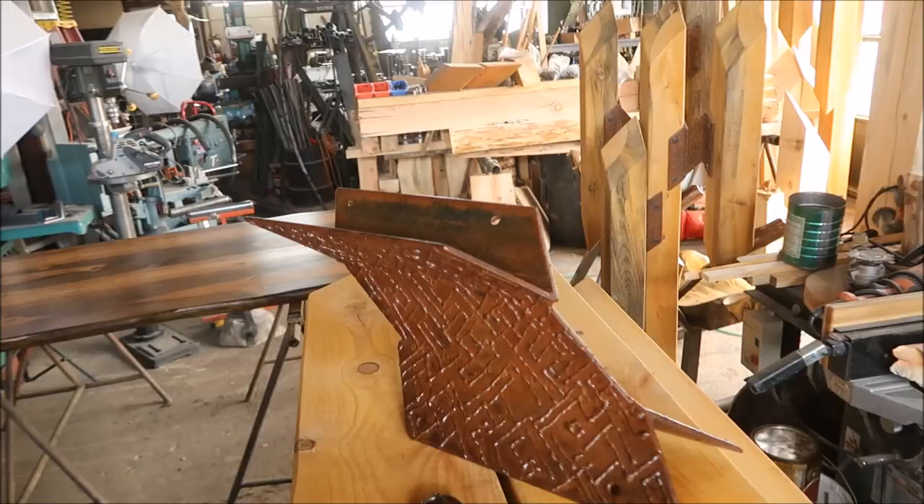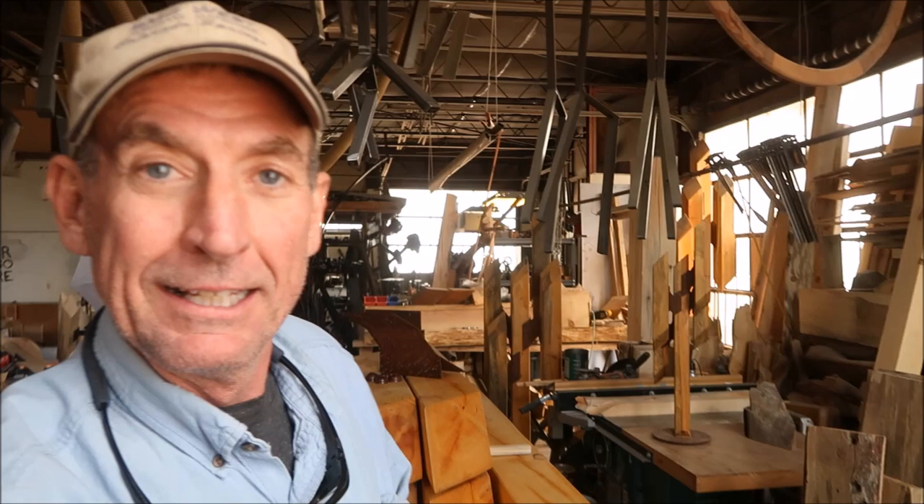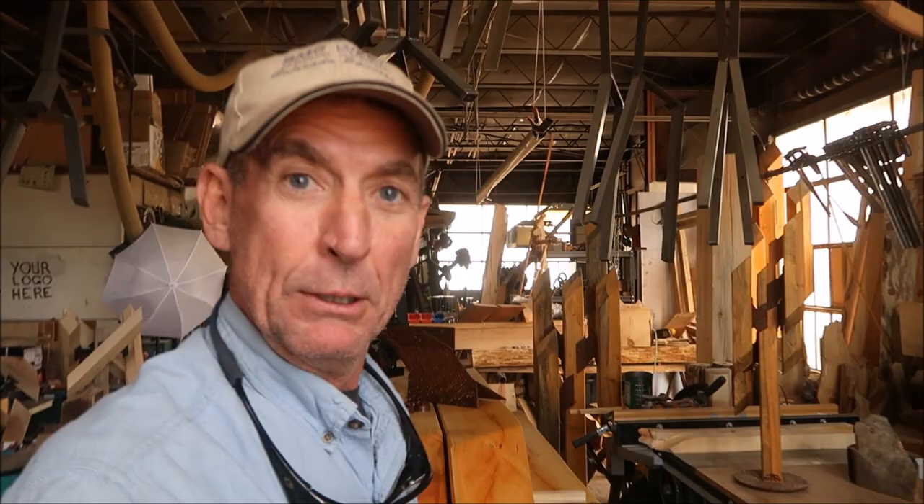So there you have it — everything's ready to go. We've just received confirmation that we'll be setting this on Tejon Street on Monday, June 5th. It'll be down there for a full year. So if you're anywhere near Colorado Springs, you've got to be sure to head downtown and check this out. Click subscribe, come on back this same time next week and we'll have another video. Thanks for watching guys — have a great weekend. We'll see you in downtown Colorado Springs!